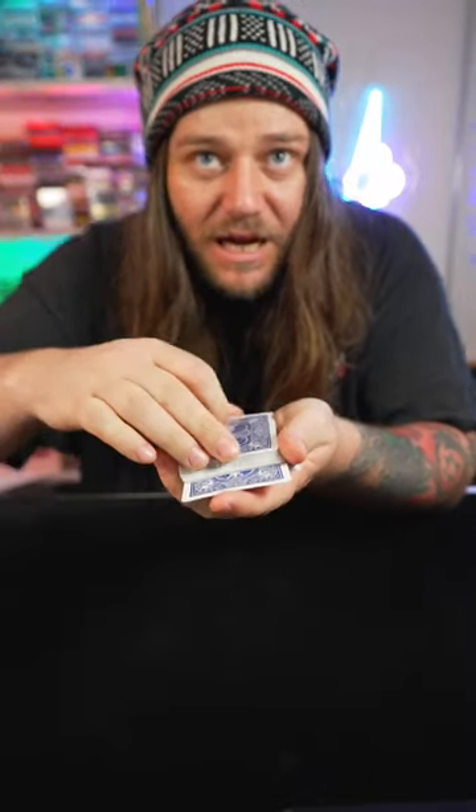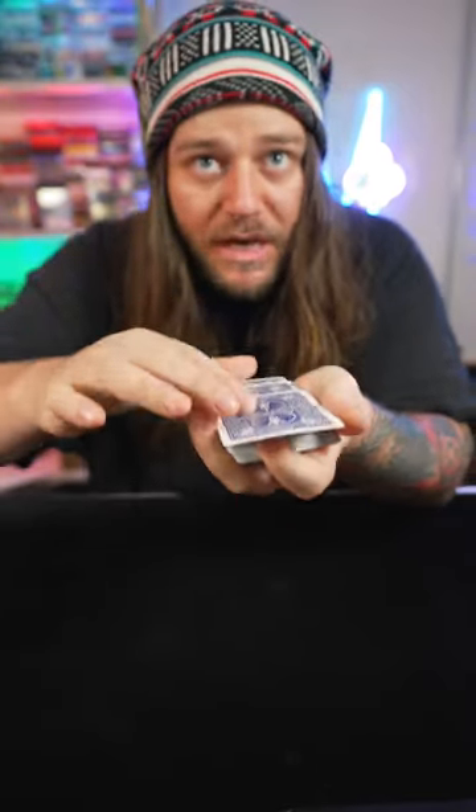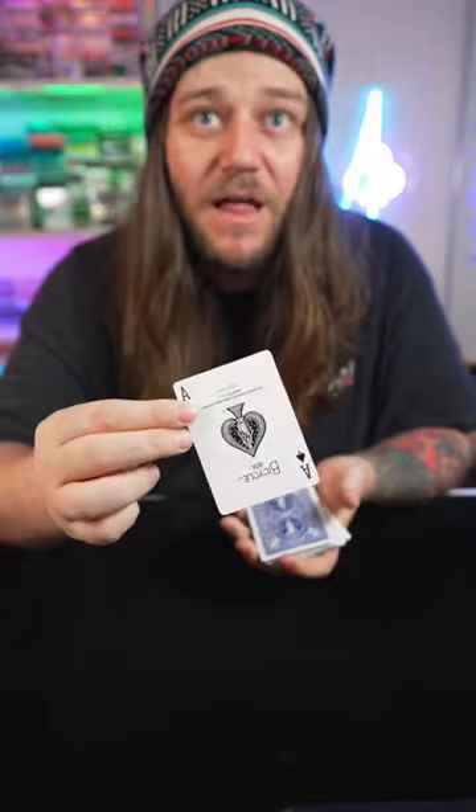You just want to keep your eyes on that card as it melts visibly through the middle of the deck until finally it's back on the tippity top — and now that has to be worthy of a like and share.